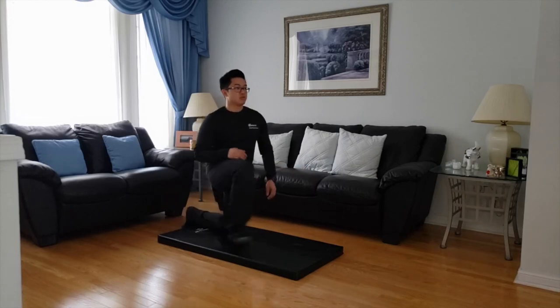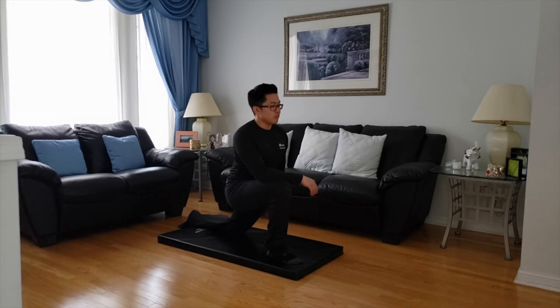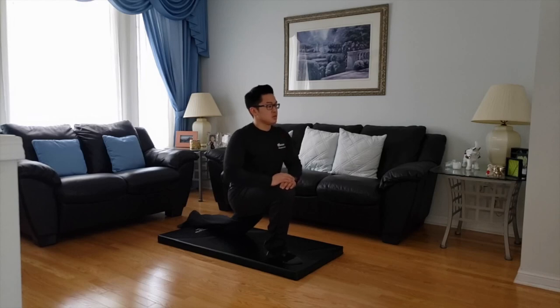Starting with my right knee now. I'm going to lunge a little forward, keep the left back knee on the mat, and just relax, holding into the pose there. Seven, six, five, four, three, two, one.